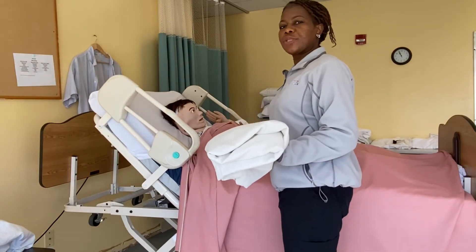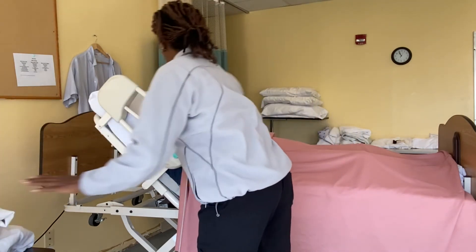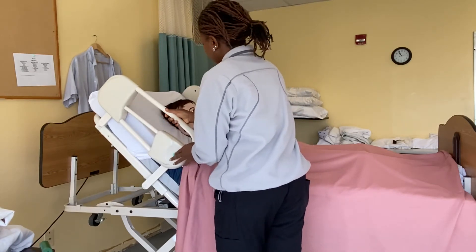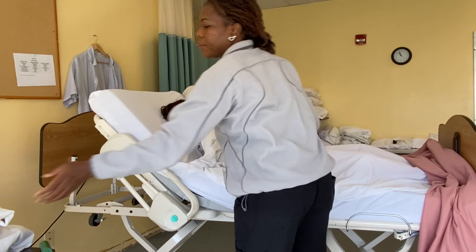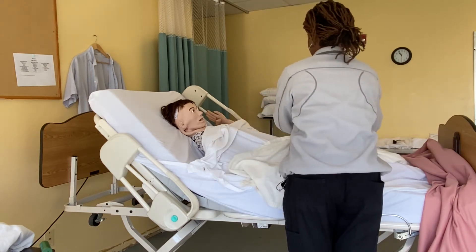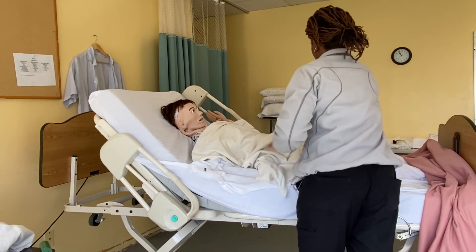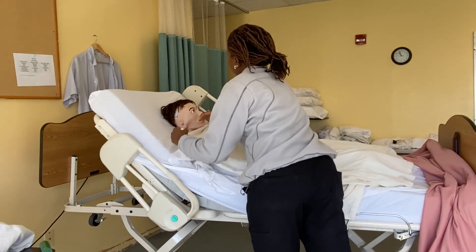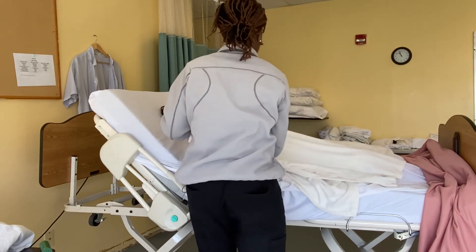I'm going to demonstrate how to undress a resident with the same right side weakness. Miss Mary, you need help undressing? Okay good, I'll help you. Take the call light, bring the side rail down, bring this down on the side, and place the blanket over. Can you help me hold the blanket? Good. I'll bring the sheet down.